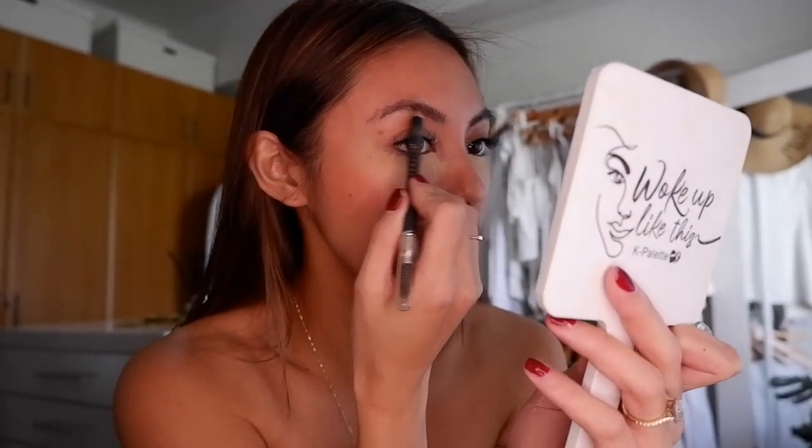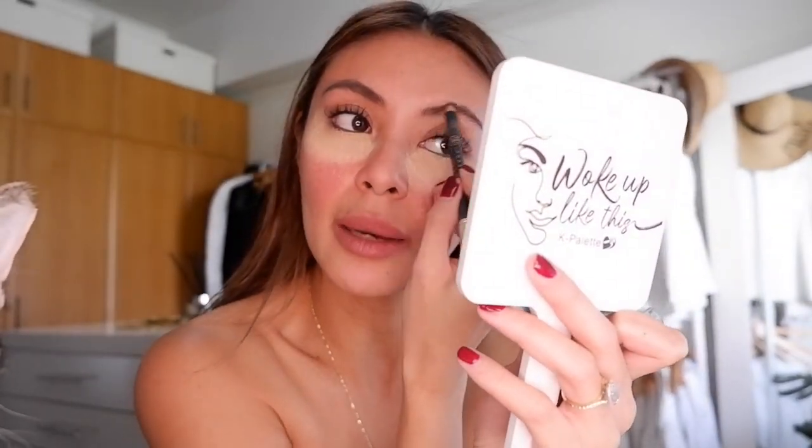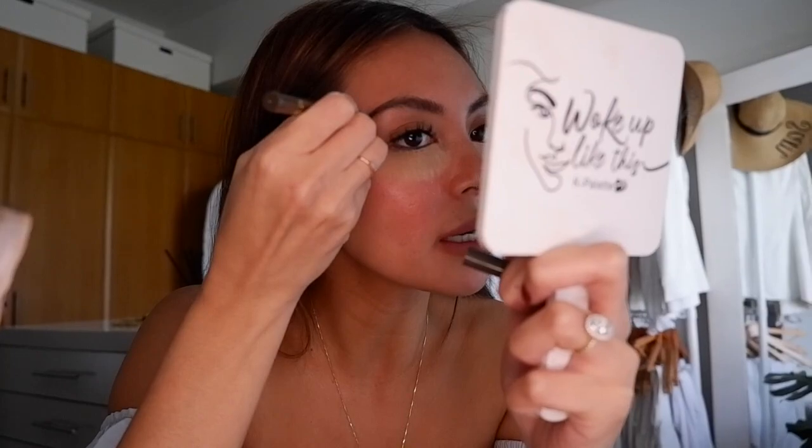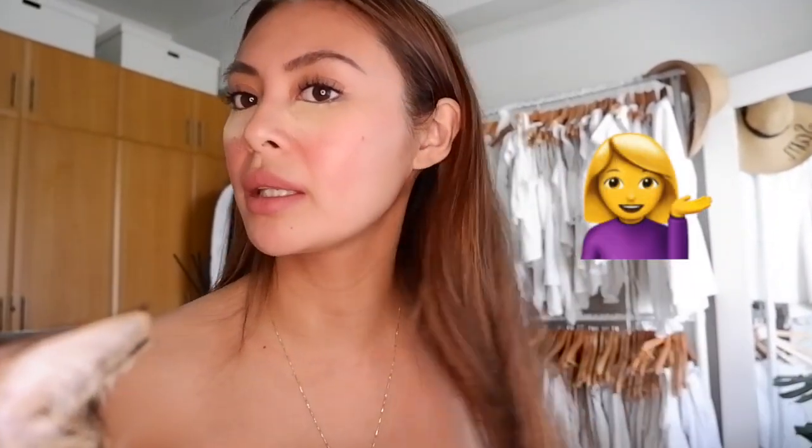For my brows, I use Anastasia Beverly Hills — this is in the oak color. You blend it with a brush. I also use the One Day Tattoo Lasting Eyebrow Tint Pen by K palette. I just put this on the tips so they don't have any fading. Just like that. Now since I'm blonde — or light brown hair — I put a tint.